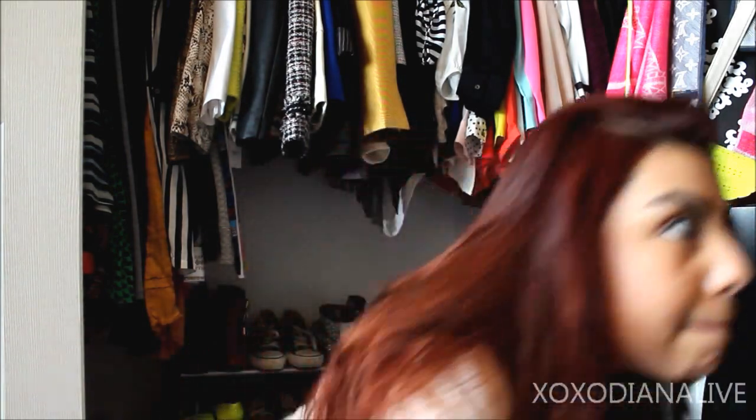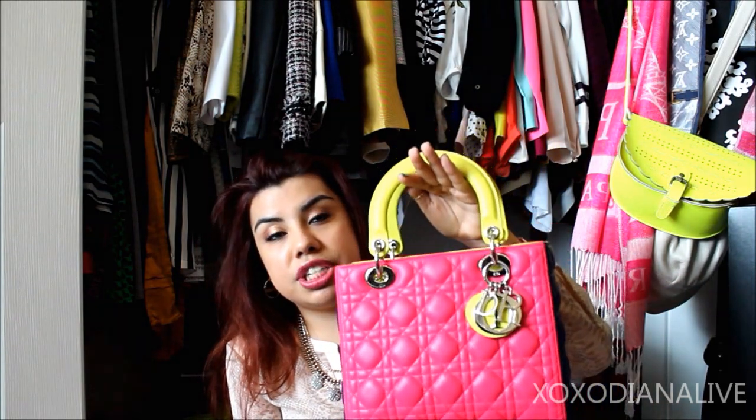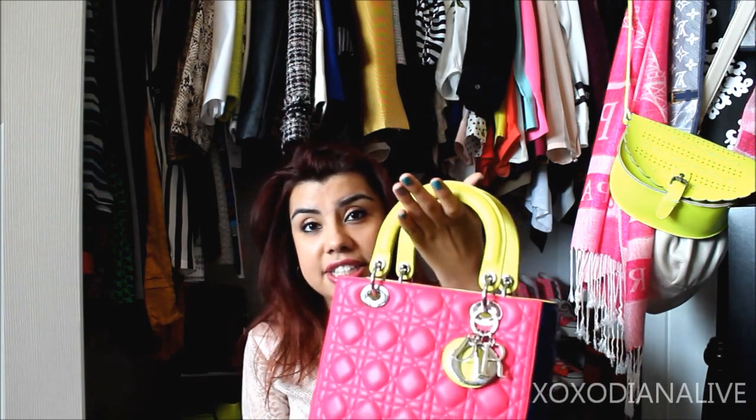Okay, so about the bag — let me get my notes. I wrote down some actual size measurements and everything. So, some lovely facts about this lovely lady: this bag was first introduced in the early 1990s. It wasn't until 1995 that it got world recognition because Lady Diana started to use it.